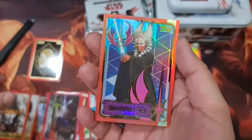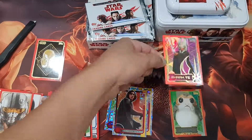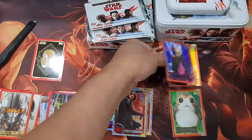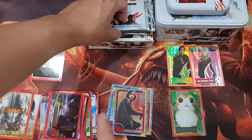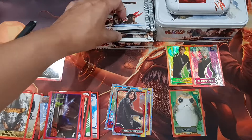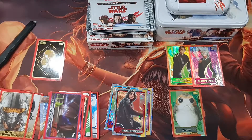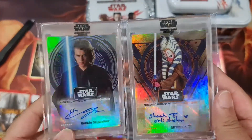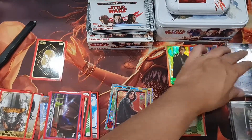Poe Dameron and a Jedi card — Shaak Ti! Very cool, I like her. It's beautiful — in blue-purple color. Very nice. I also have the signature cards of these two. They are my two favorite characters: Shaak Ti and Anakin Skywalker.